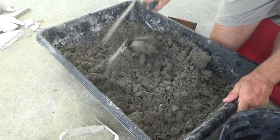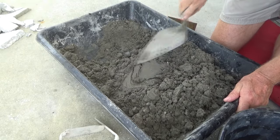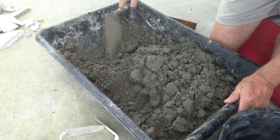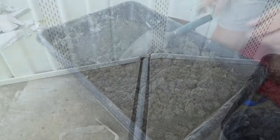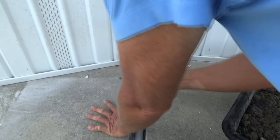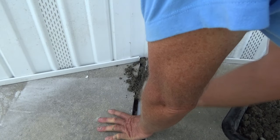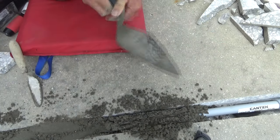So it's all mixed. It's not mixed wet, but it is mixed thoroughly — it is not a dry pour. Stay away from dry pours. Now we're going to make sure it's down a little bit and pack it in there — just like that. We're going to pack it in there.